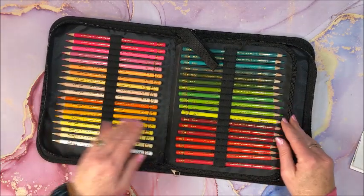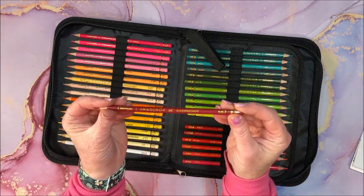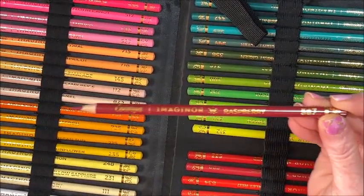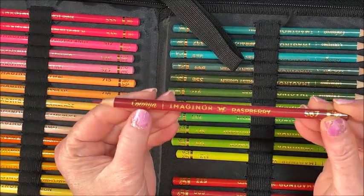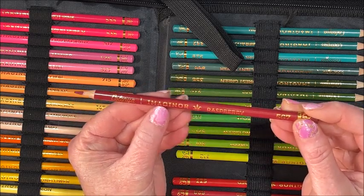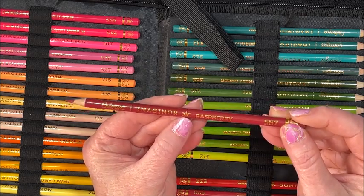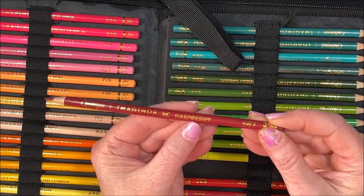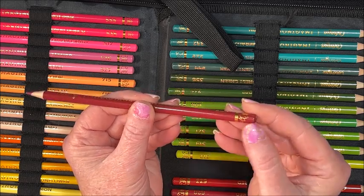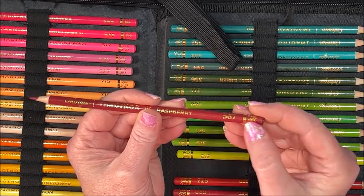Aren't these pretty? They do have names and numbers. So we have Gloria down at the end, and the name of this particular set is Imaginor. We have a pretty little emblem here, the color name, and then at the end we have the color number. Pretty gold decoration on the end with a gold bar.